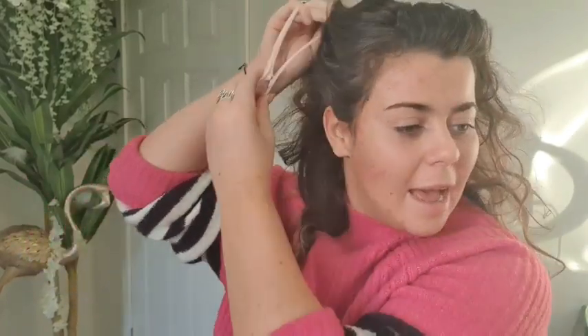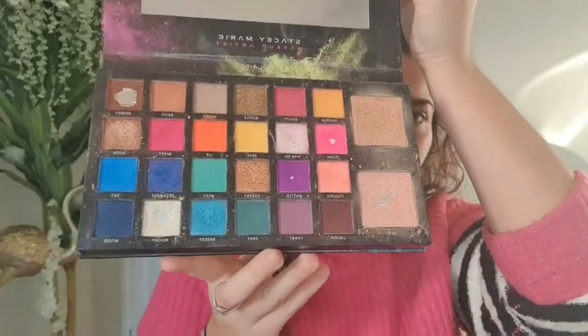I'm going to have a think and come back to you. I'm going to make something up because I actually don't know what I'm going to do. But I've got the Carnival palette out by Stacey Marie. Love this one. I don't have the second one yet but it looks unreal. I do use this though. Love it.